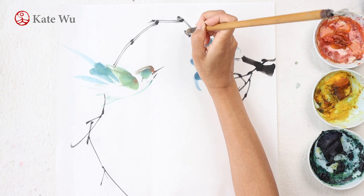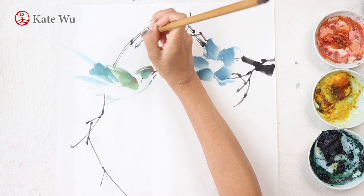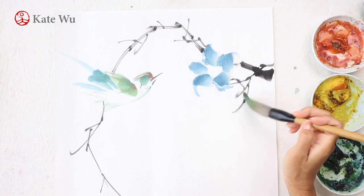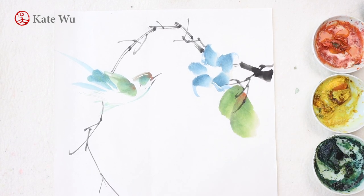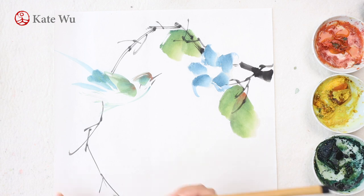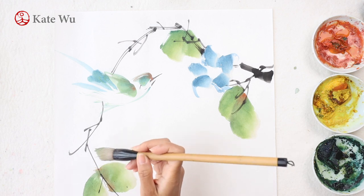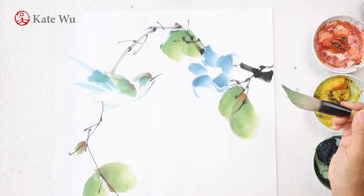I like the idea of using traditional natural color. Of course, as time goes by, there are more imports of Western watercolor materials into China, adding a lot more colors to use for Chinese painting, and there are in-tube forms which are easy to use and a lot cheaper too. But I found that the colors are too vibrant and unnatural to me. That's why I stick to using the traditional Chinese color.